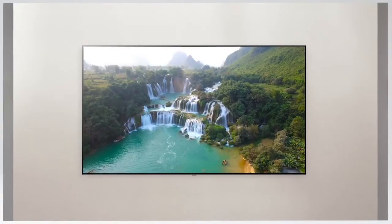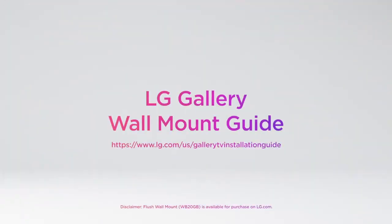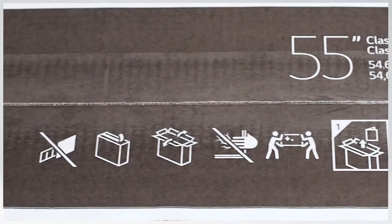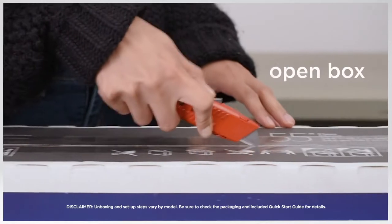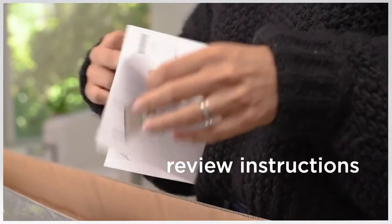If you purchased the Nano 99 Gallery Series TV and wish to flush wall mount it, refer to our online guide for details for a sleek and stylish look. To set up your NanoCell TV on its stand, check the top flap of the box for how to properly open it. Then review and follow the included instructions.